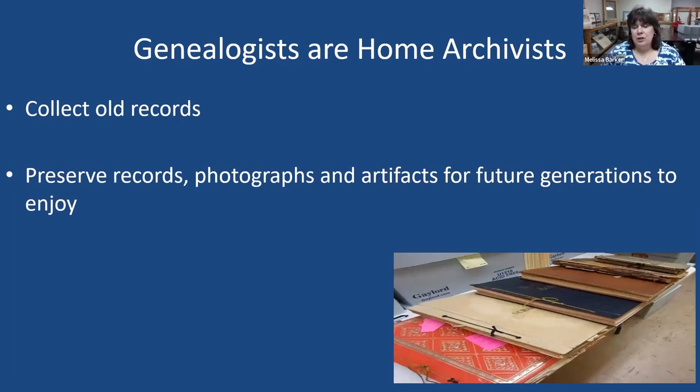Another similarity is we preserve those records, photographs, and artifacts for future generations to enjoy. As genealogists, if we have original scrapbooks, diaries, old letters, and records, we should be preserving them so that future generations can enjoy them, whether in our family or when they get donated to an archive. Many of us have children, grandchildren, nieces, and nephews that are just not interested in genealogy right now — but I wasn't interested until I was about 21. Hopefully there is someone in the family that will take it over.